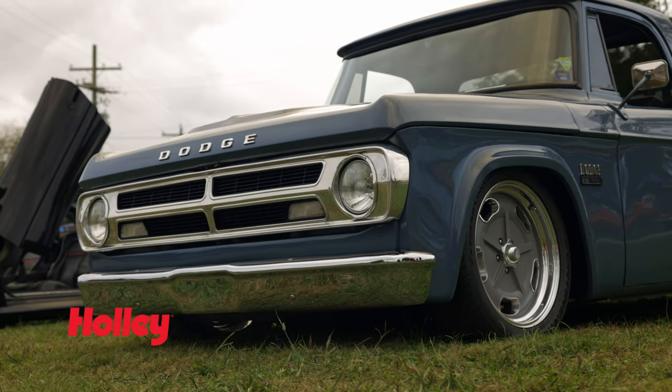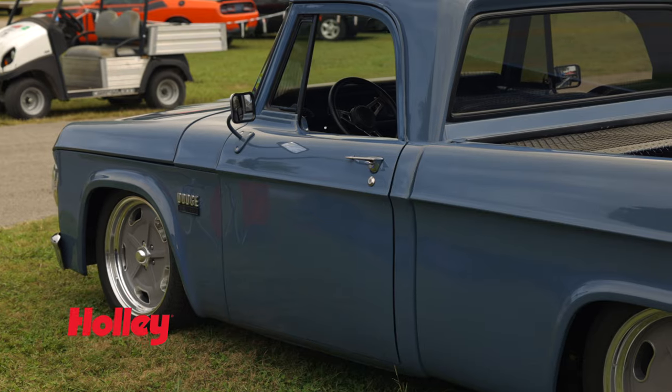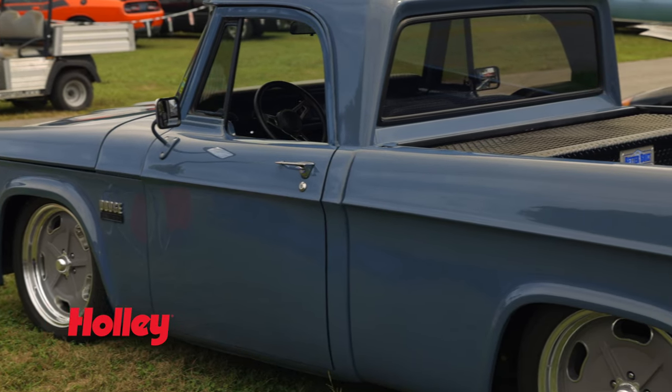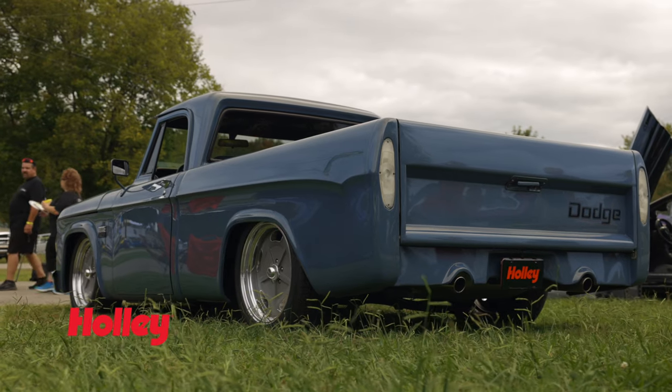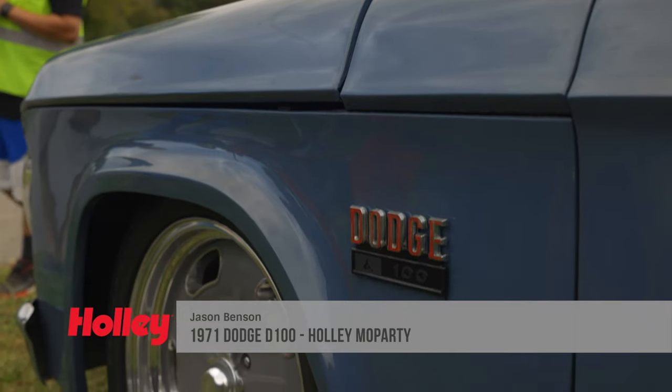We looked around and found a couple older ones, like a '64, but we wanted a big back glass. Hard to find — don't see a whole lot of them out there. My name is Jason Benson. It's a '71 Dodge D100.